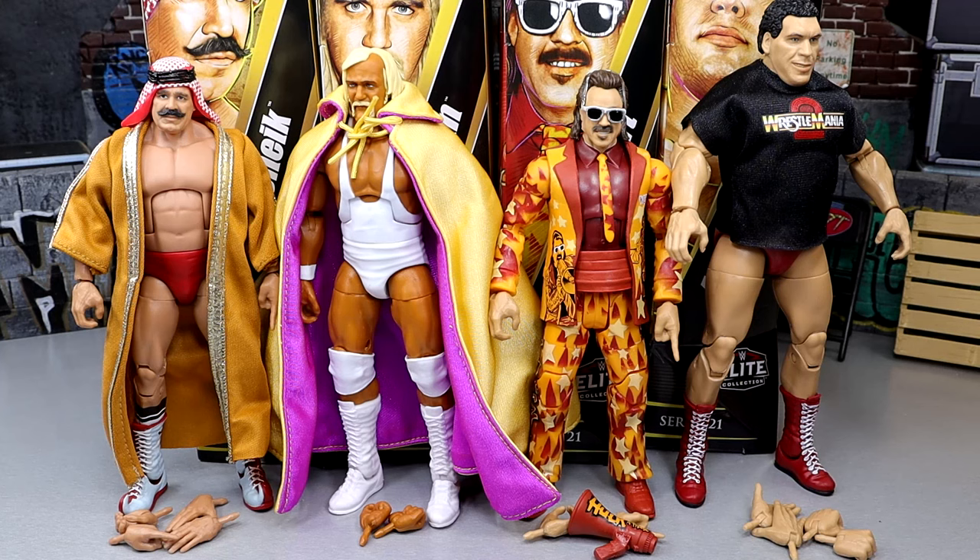All right, man. So here's Legends Series 21 out of the packaging: Iron Sheik, Hulk Hogan, Jimmy Hart, and Andre the Giant looking pretty damn good. Again, the yellow figure is the regular version — I have the Chase version here in red. We're going to go left to right and kind of dive into each figure individually and discuss it.